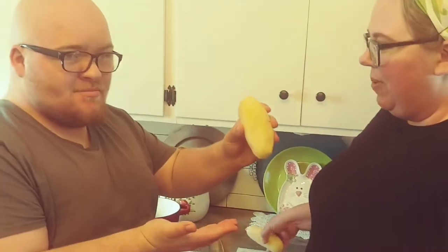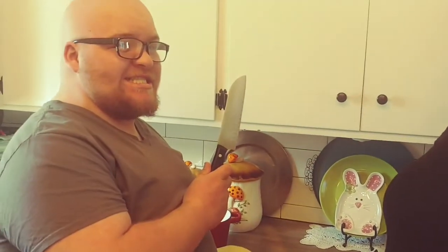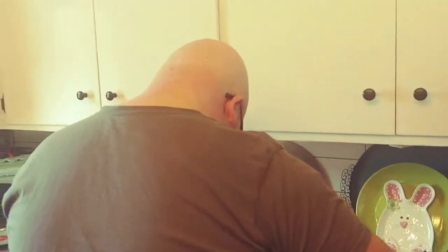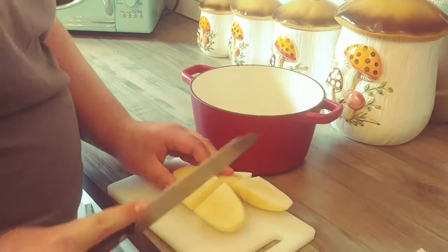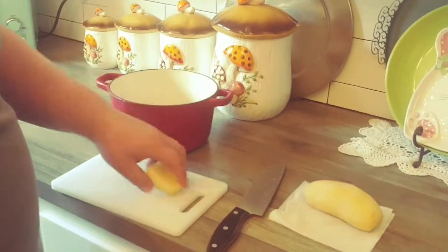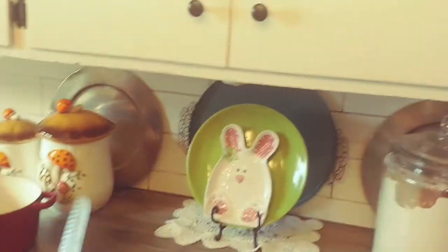What we have here are two potatoes that are peeled and washed — they weigh approximately close to a pound together. Jaden's going to quarter them for us and stick them in our pot. We're going to get these cooking on over medium heat for probably about 20 minutes, maybe a little less — it just depends on how quickly they decide to cook.